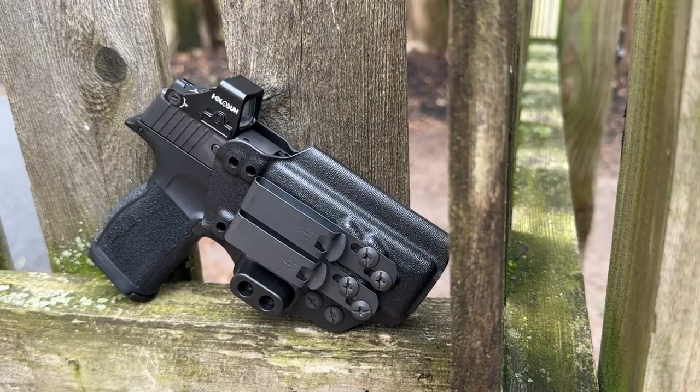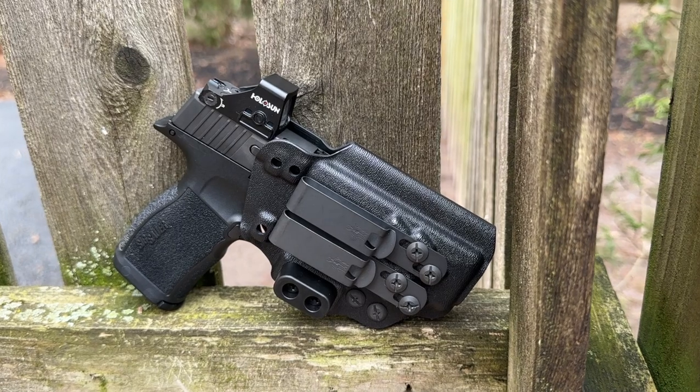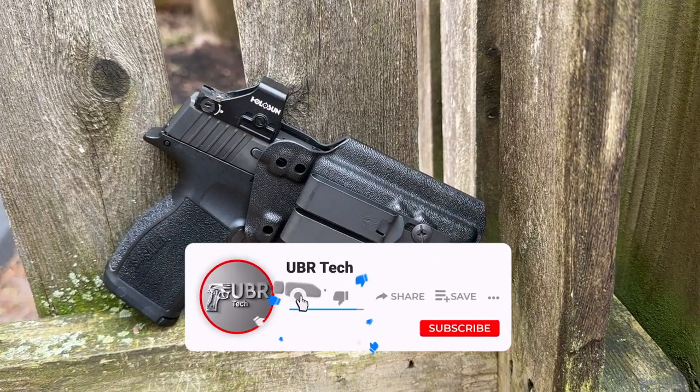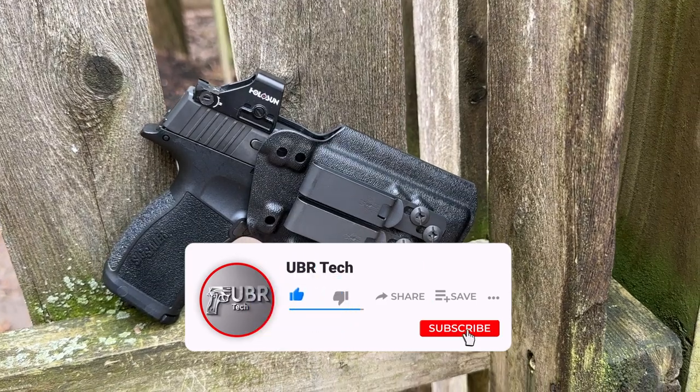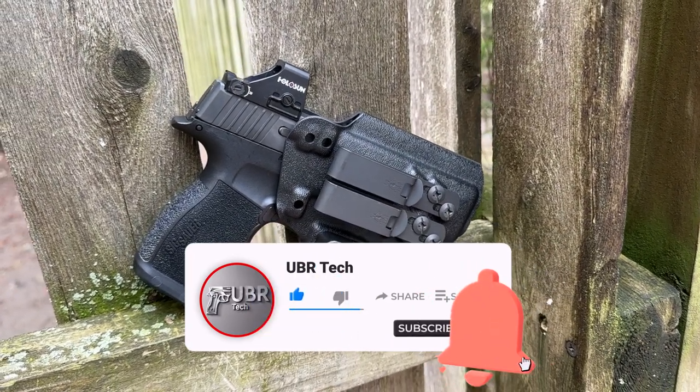I would definitely recommend the Tentacore Kirtam 3 for anyone looking for an EDC holster. If you have any questions, please put them in the comments below and I'll get back to you as soon as I can. If you found the video helpful, please give it a thumbs up, subscribe, and tell a friend about the channel. Thanks for watching and I'll see you in the next one.